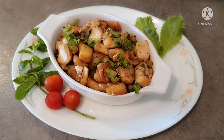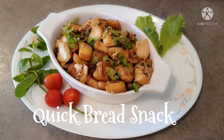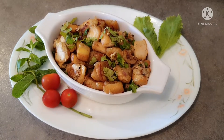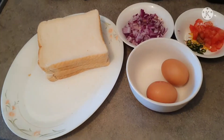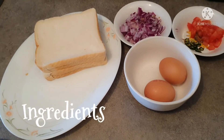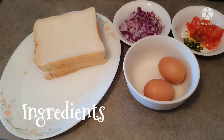Bismillahirrahmanirrahim. Welcome to my YouTube channel, I hope you will be fine. Today I will take a quick recipe for your evening, so let's take a look. Bismillahirrahmanirrahim, assalamualaikum, today I will take a quick recipe.